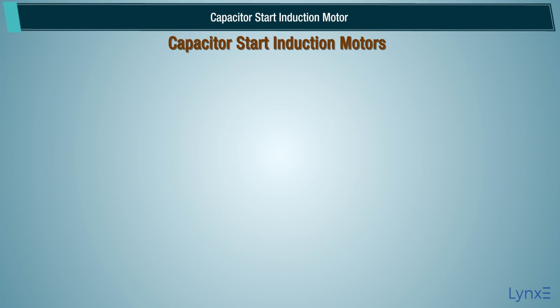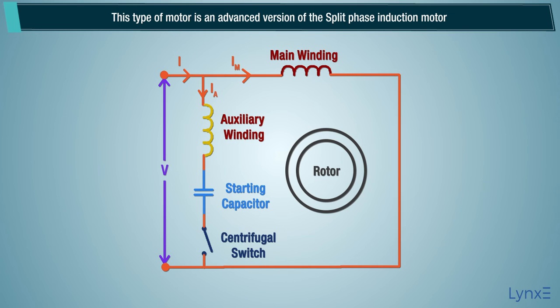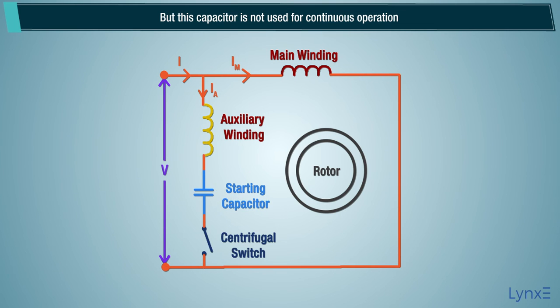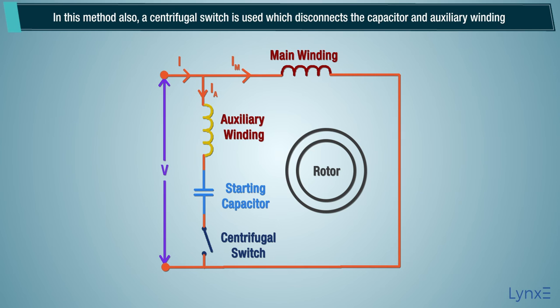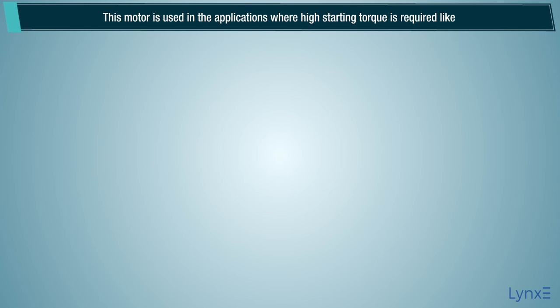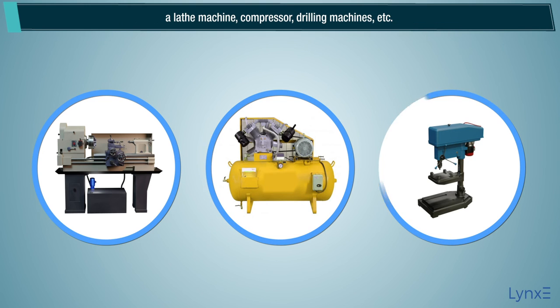The capacitor start induction motor is an advanced version of the split phase induction motor. The capacitor used in this motor is a dry type capacitor designed for use with alternating current, but it is not used for continuous operation. A centrifugal switch disconnects the capacitor and auxiliary winding when the motor runs at 75-80% of synchronous speed. This motor is used in applications where high starting torque is required, like lathe machines, compressors, and drilling machines.